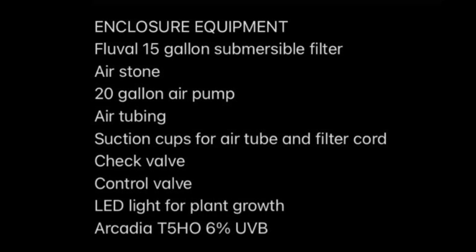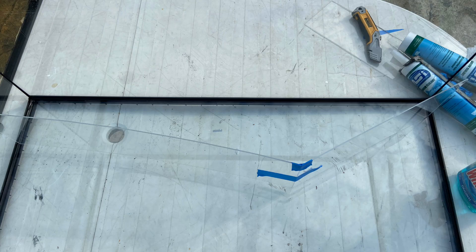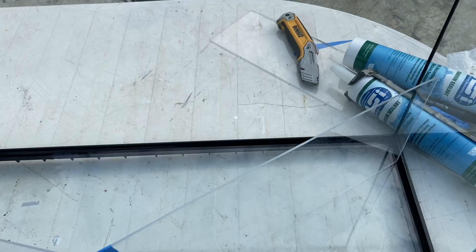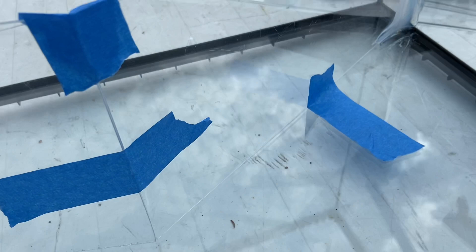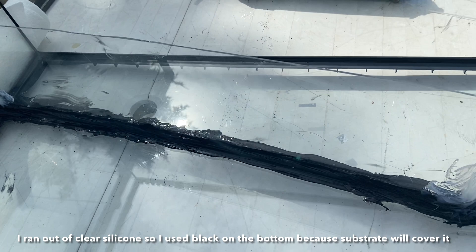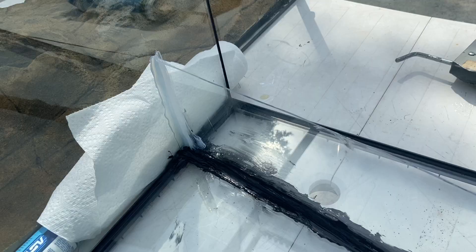I started out with my 36x18x18 Exo Terra — you can use any kind of tank, this is just what I prefer. Then I got pieces of acrylic, which were ones I already had, but you can buy some at Lowe's and have them cut to size. I arranged what I wanted my land and water sections to look like. You can go straight across or do a corner — I chose to do an asymmetrical triangle thing. Then secure the piece in place with tape, leaving some space so you can put silicone on and it'll hold when you remove the tape. I started with the outer corners, then the middle, then the front and back of the bottom.